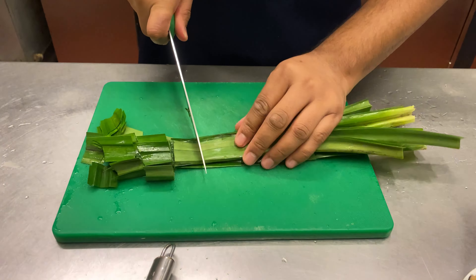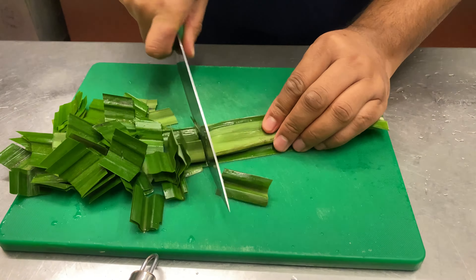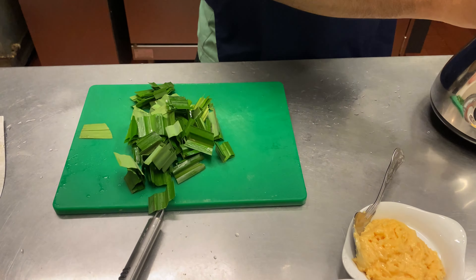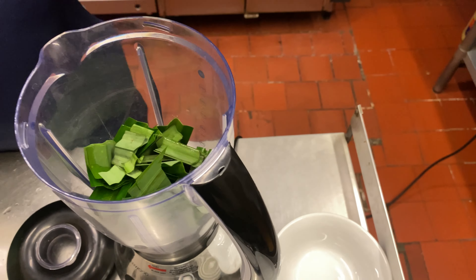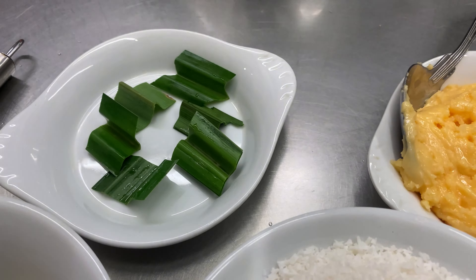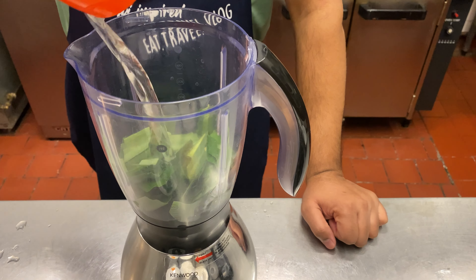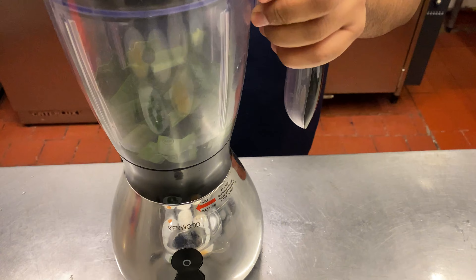You can cut them to anything — just about one inch — because these are going to go in the blender. Just roughly chopped. Now we'll work it in the blender. We kept a few of the pandan leaves aside to be added to the coconut when it gets cooked. Now we need a bit of water for the blender — that's 250ml of water. Hopefully that'll cover to the top.